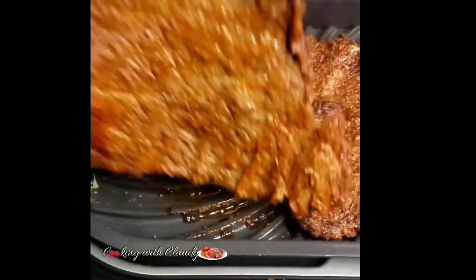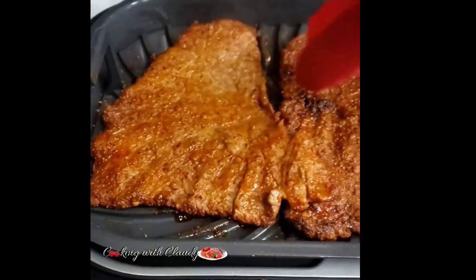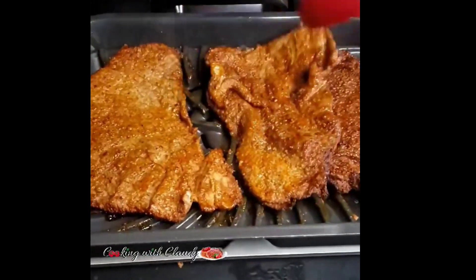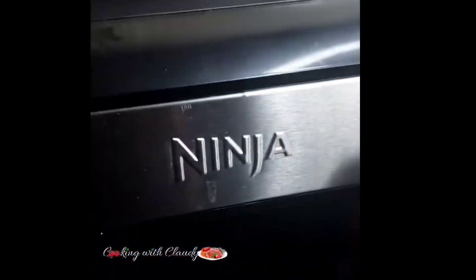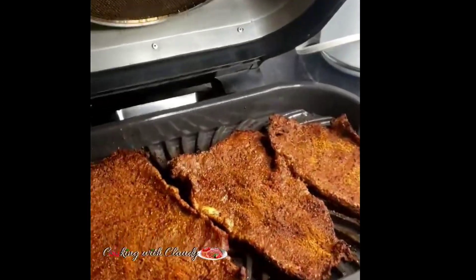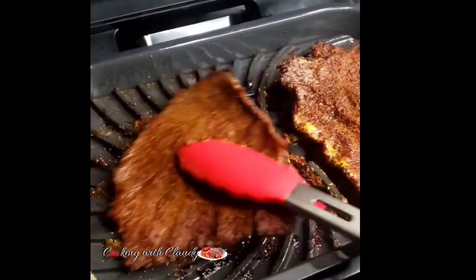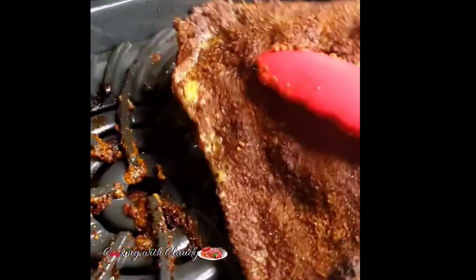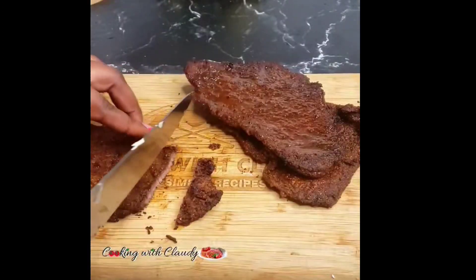The cooking time is going to depend on how thick your meat is. If yours is really thick, you'll need to grill or roast for a longer time. This is looking really good. Like I said, you can use an oven or you can also pan grill it — I usually pan grill my soya sometimes.